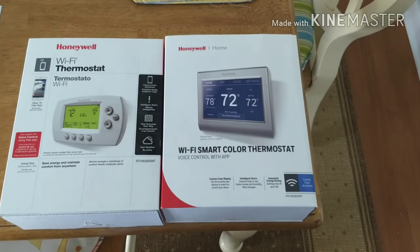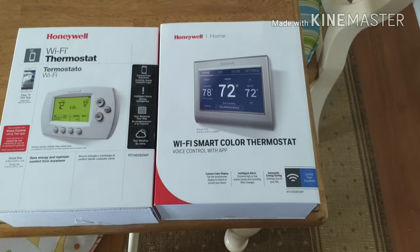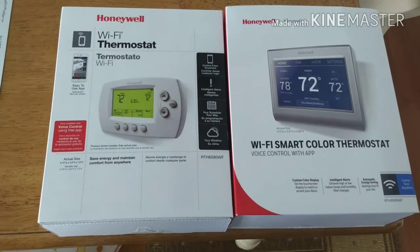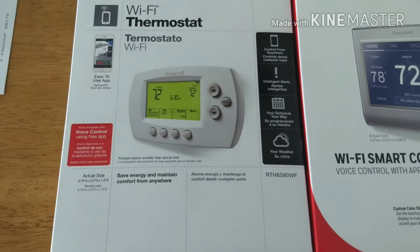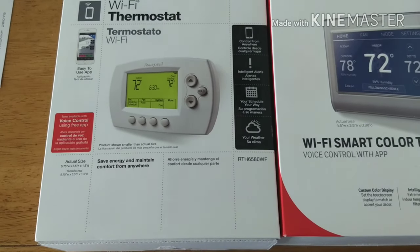Hey everybody, welcome back to another episode of Rick's Gadgets. Today I wanted to talk about a thermostat upgrade I was trying to do. We have a beach house and I was going to put in a new Wi-Fi thermostat. I purchased the Honeywell 6500 Wi-Fi, which said it was C-wire compatible, good with heat pumps, and so on.